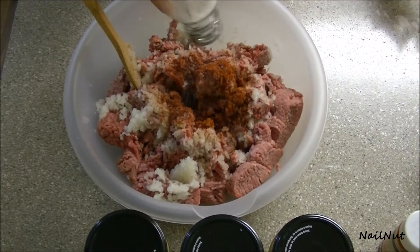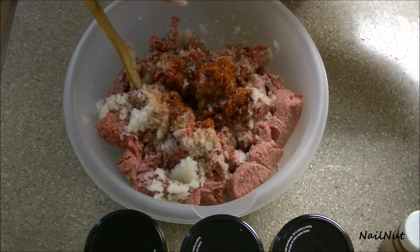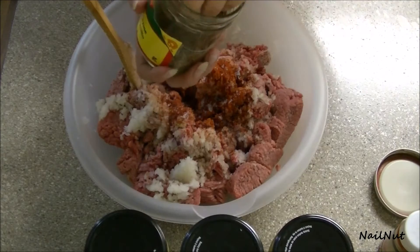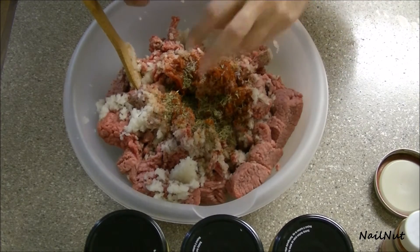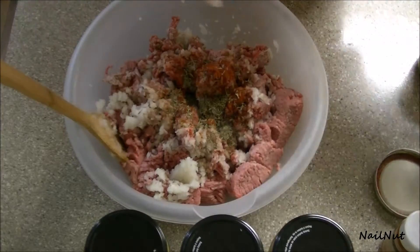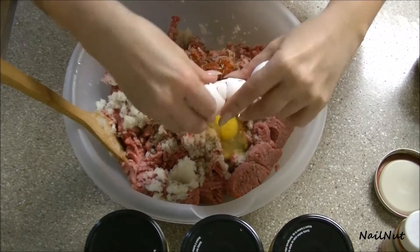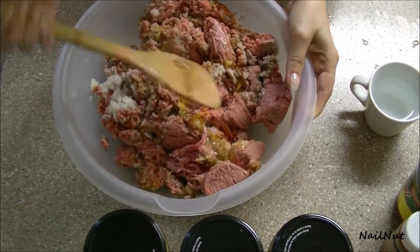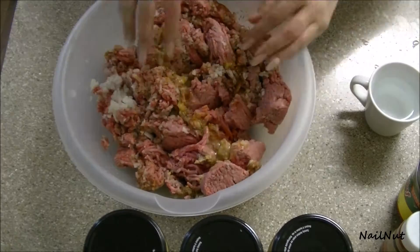Adding some salt for flavor, and some thyme. This step is optional — if you don't have thyme or can't find it, you don't have to add it. But I find it gives a really rich flavor to the cabbage rolls. And of course the two eggs. Now the eggs are also optional; however, I find they're very essential because they hold the meat together so it doesn't fall apart while cooking on the stove.